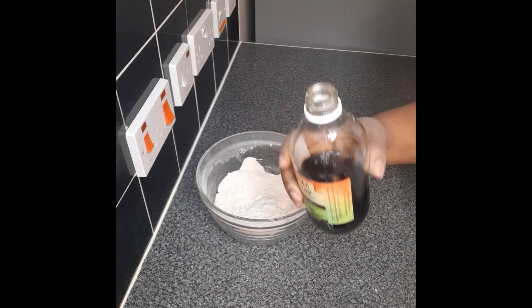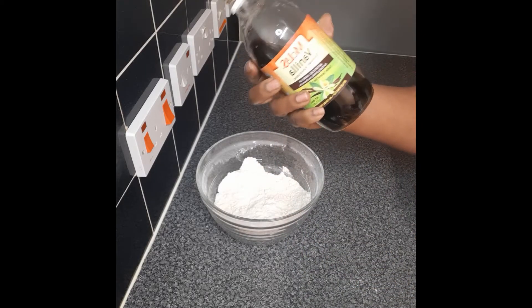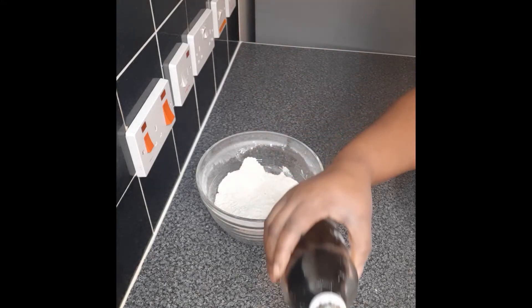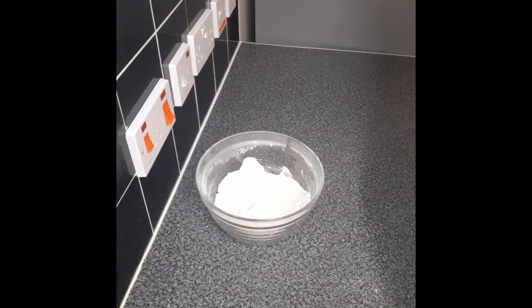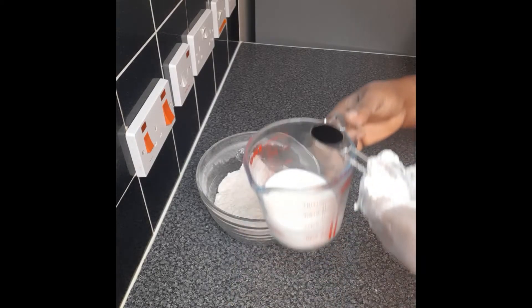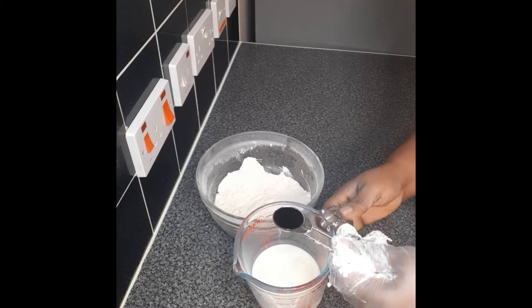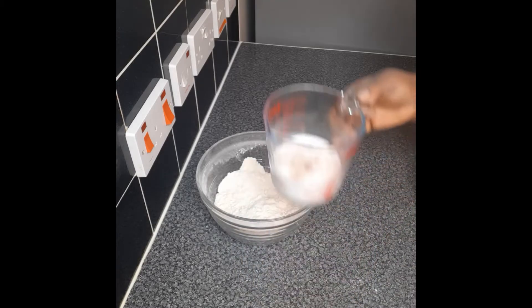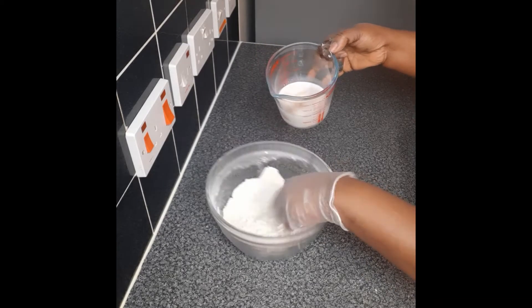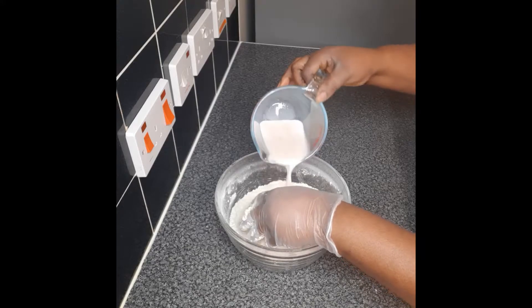I'll then add 5 ml of vanilla flavour to the milk. The milk is 180 ml. I'm adding 5 ml of vanilla extract and then add this bit by bit to the flour.